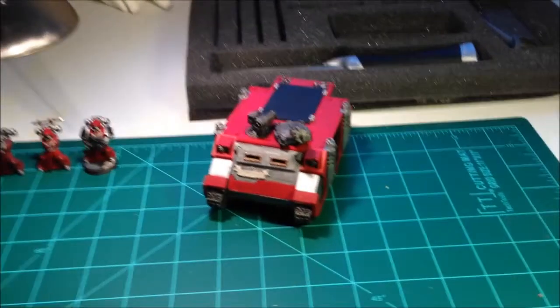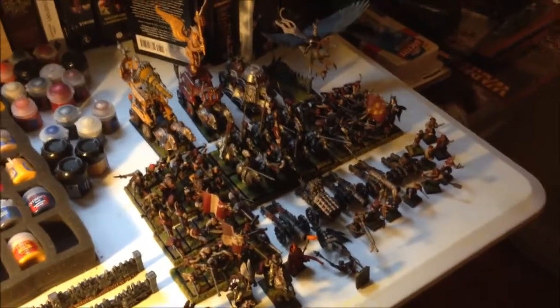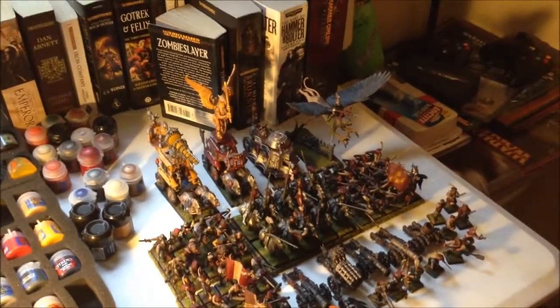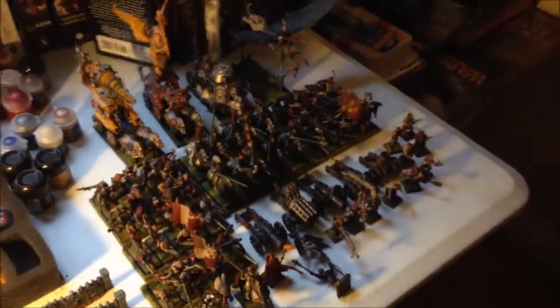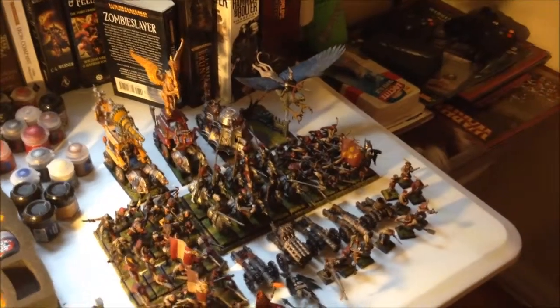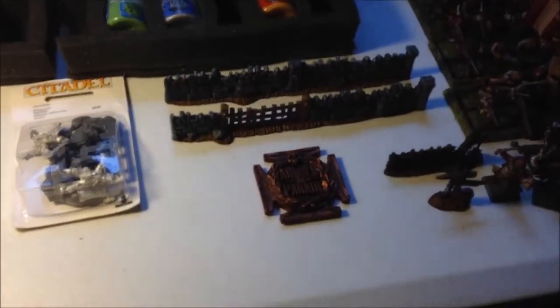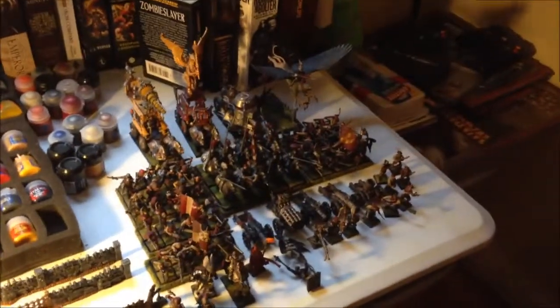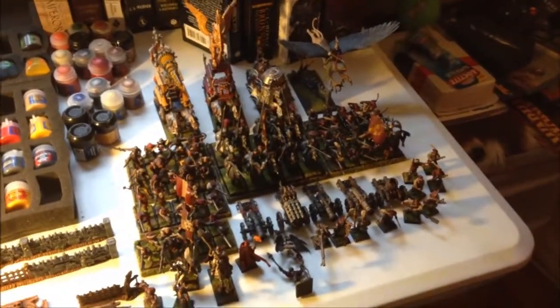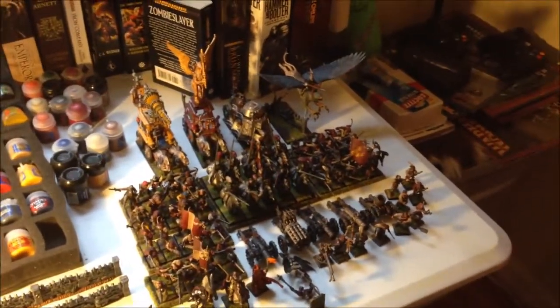Something else I wanted to share — right over here we have my recently returned Armies on Parade entry. It's approximately 3,000 points of my personal take on the Ostermark color scheme. I entered Armies on Parade and you can see my bronze medal here — I managed to take third, which I'm not too happy with. The first place entry was phenomenal, absolutely grade A, something I'd expect to see near the top at Games Day.